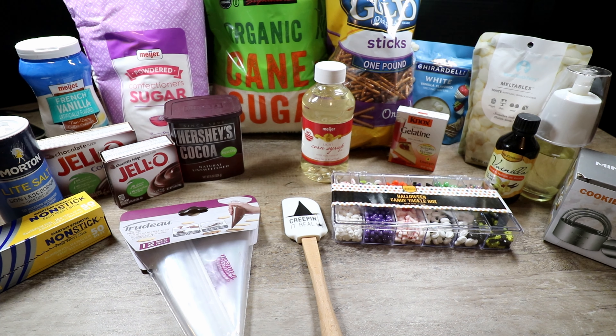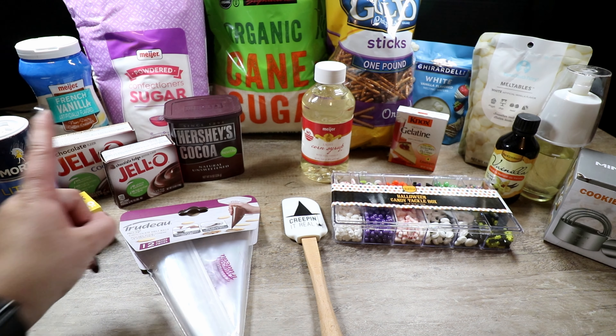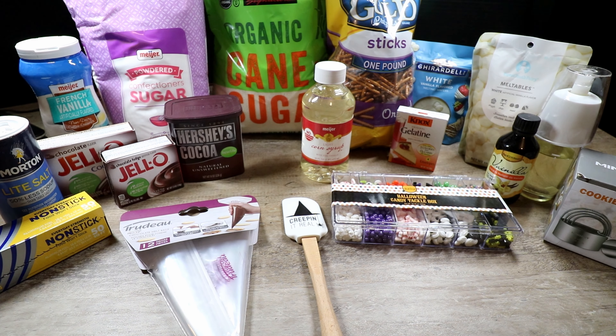We're also going to use some candy eyeballs and a piping bag. To make our homemade hot cocoa mix we'll use two cups of powdered sugar, a quarter cup of cocoa powder, one 3.9-ounce box of chocolate fudge Jello pudding — I like the cook-and-serve kind — one larger 5.9-ounce box of chocolate Jello cook-and-serve, one tablespoon of vanilla powdered creamer, some salt, and round cookie cutters to make our little spider body shapes.